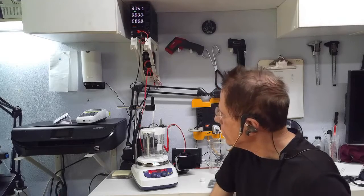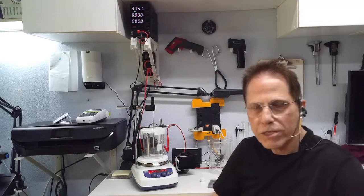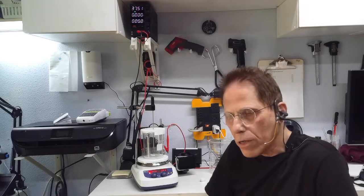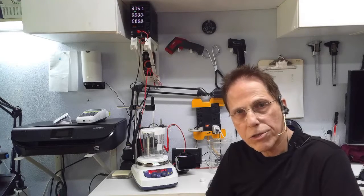That's my tour of the few pieces of equipment I have here. I hope you enjoyed it. I'm Hermes, this is Reality Creative Video, and I will talk to you again soon.